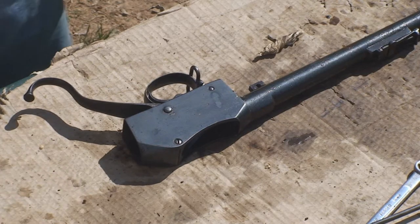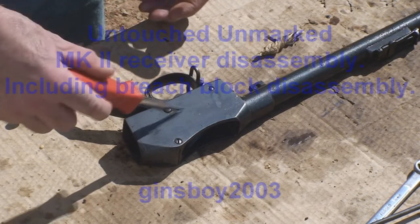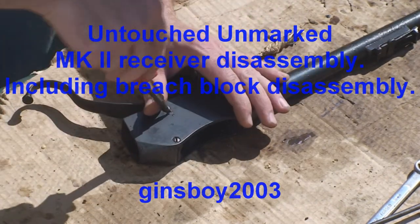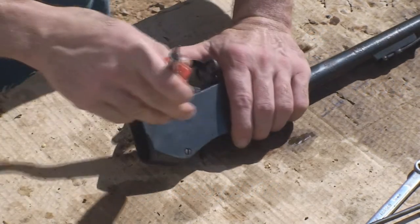First thing we've got to do is right here on your safety screw, which is a retaining screw for your cocking indicator — make sure the part of it that is cut out is facing the cocking indicator. On this gun it is, so the cocking indicator should just tap right out.